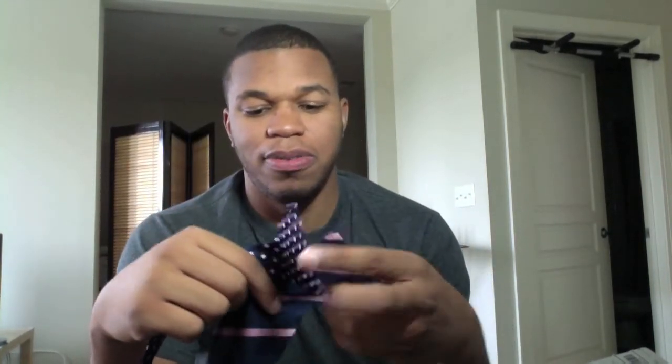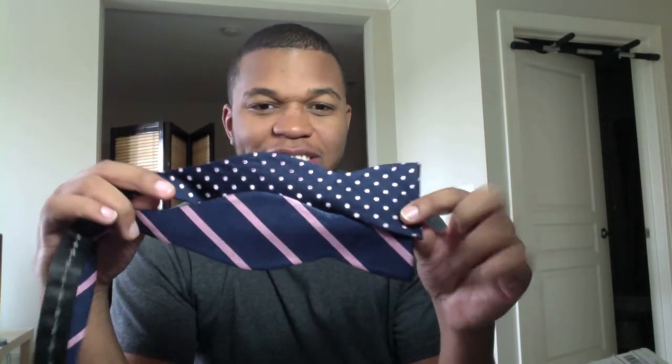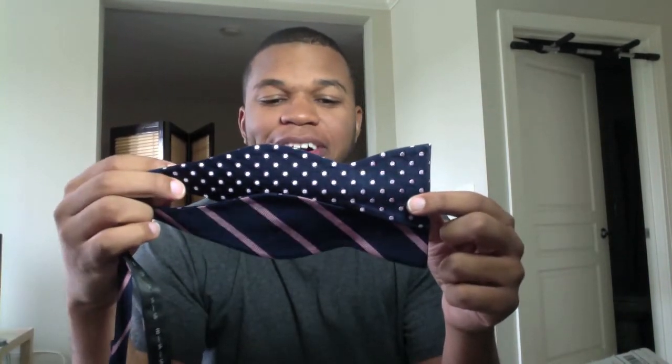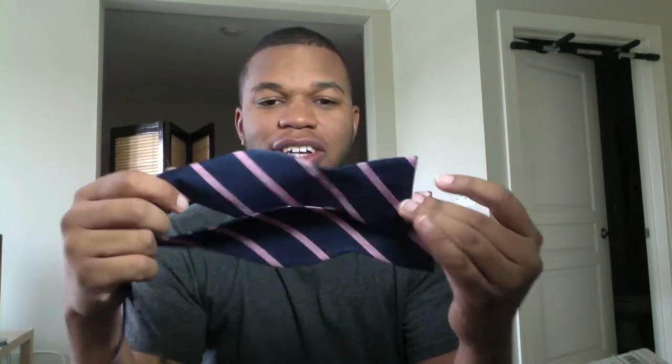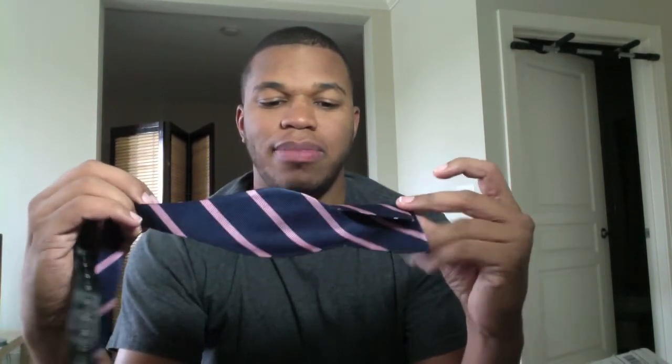This one right here is actually a new thing I'm trying — these are the reversible ties. I show one side here: you have your polka dot on one side and you have your stripes on the other. It's kind of tight and kind of dope when you tie them. One tie, two occasions you could use. I like the dark navy blue and the pink stripe. Kind of dope. Pink is actually — a lot of guys don't like to wear pink. I don't mind it. Pink is cool for me.